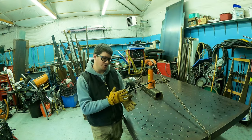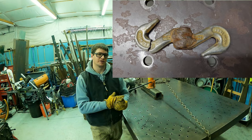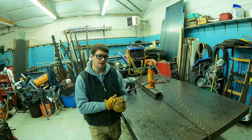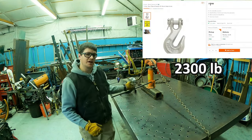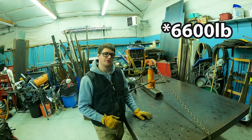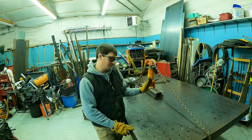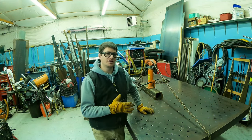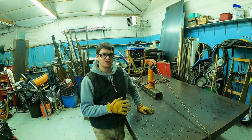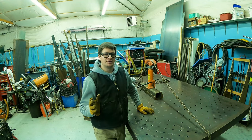In that video I broke a previous hook — that previous hook was a quarter inch. I'll look up its rating and post it. This new hook is 3/8 and it's rated to 6,200 pounds. I jokingly said 13,200 pounds when you double them up, and people didn't like that joke either. They're rated to 6,200 pounds — I welded them, and a lot of comments said I ruined them.